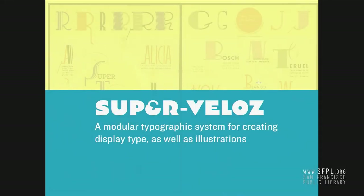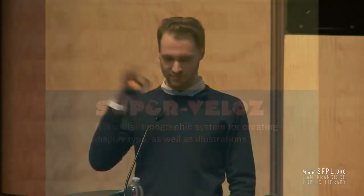The core concept of Supervelos that caught my eye is that it's such an interesting, complex thing that tried to do a lot of stuff in a very simple way. It's essentially a modular typographic system that was used to create type illustrations and ornamentation. It kind of hit all of the spaces that I was really curious about.